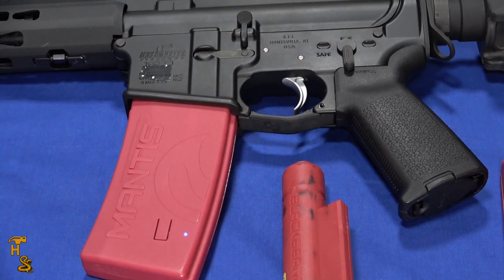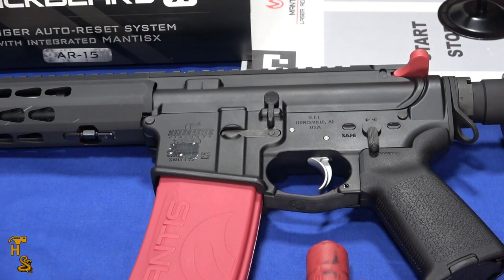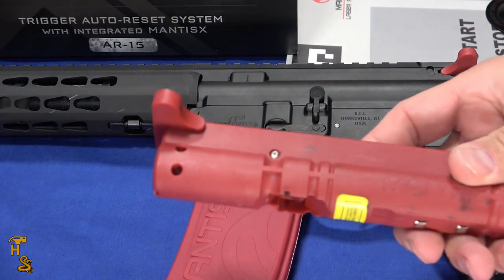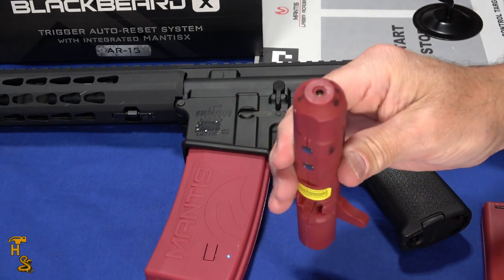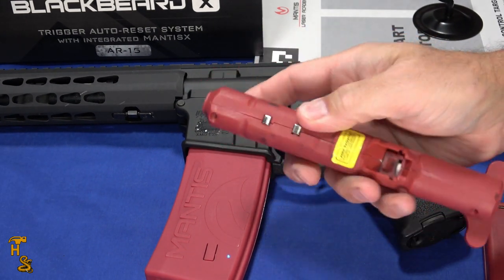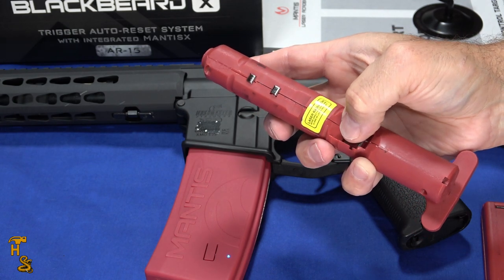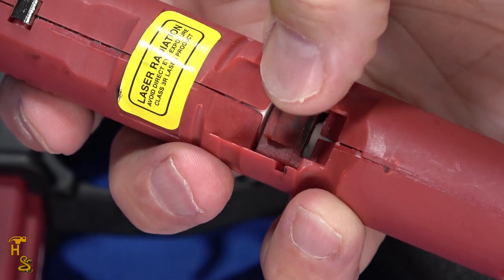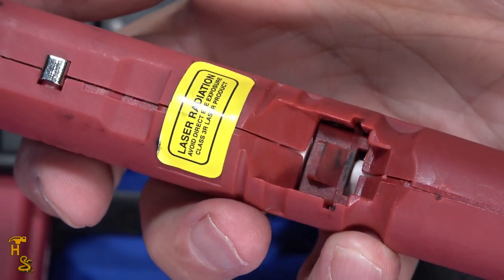Functionally they're the same, with the only difference being that this version includes the Mantis X functionality in the same hardware. They come with this bolt, and this basically temporarily replaces your regular bolt. It's got a laser emitter on one side, and a little piston assembly down here that's a combination detector. It detects when the trigger's been pulled and a reset — basically what this does is catches the hammer, the hammer pushes up against it, and then it pushes back out and resets the hammer.